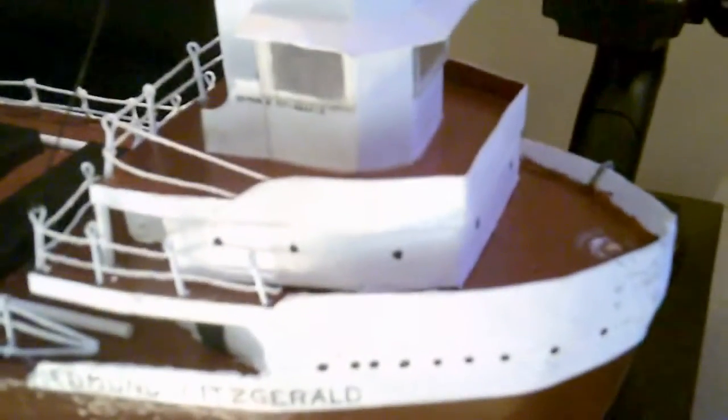The portholes are just painted on. Inside the cabin I do have a light, so the whole cabin lights up through all the windows. There's another light up here on the front mast.